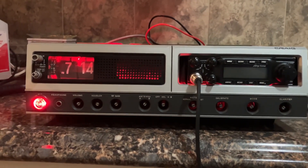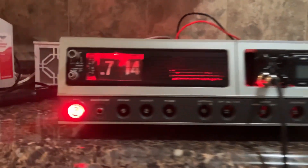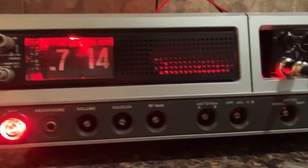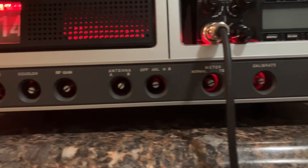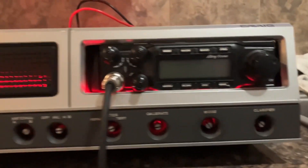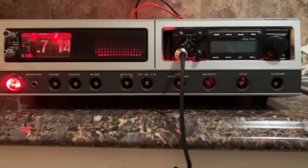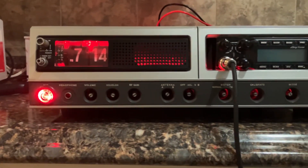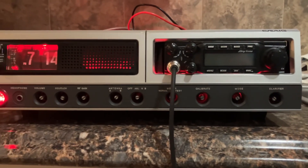I didn't get the full effect I was looking for, but I got the red LED light here in the corner, I got a red LED glow through the speakers, and you can see through the knobs I got more red LED. I'm thinking this is going to look pretty good. The one behind the clock is just a little bit bright — I'm going to back that one up and see what it looks like when it's all together.